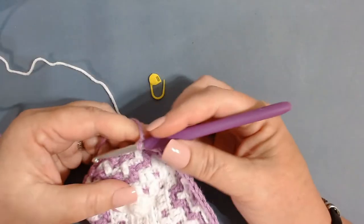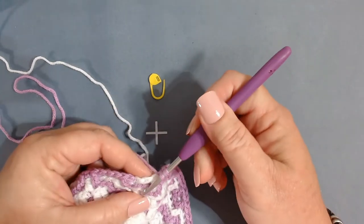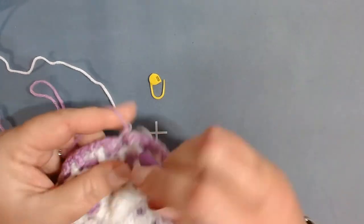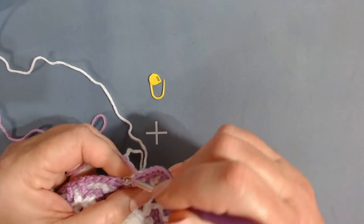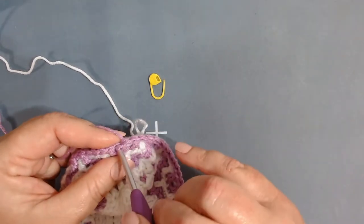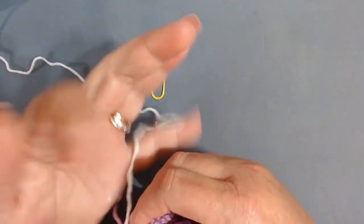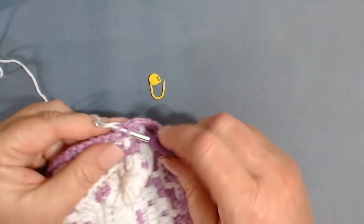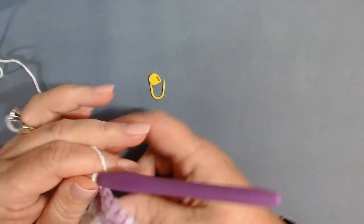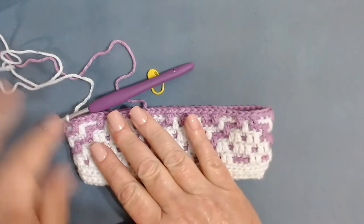I'm coming up to the end — two stitches left. Work my front loop only double, then my back loop only single. Join my white yarn by inserting into the back loop of that chain one. This is what it should look like. We're now moving on to row nine. I've joined with a slip stitch and chained one. Put your stitch marker back there.